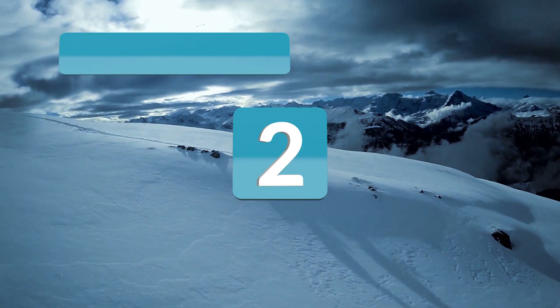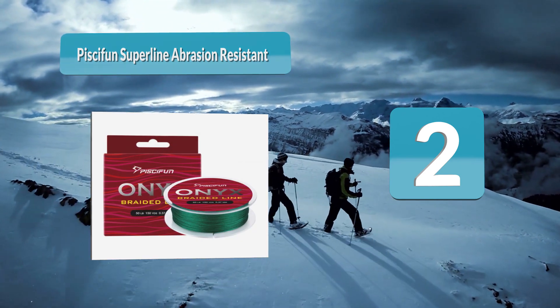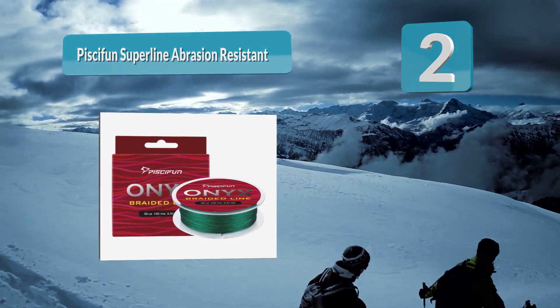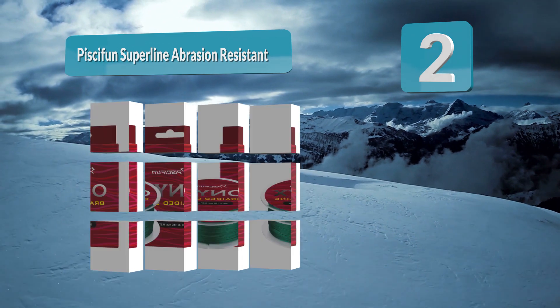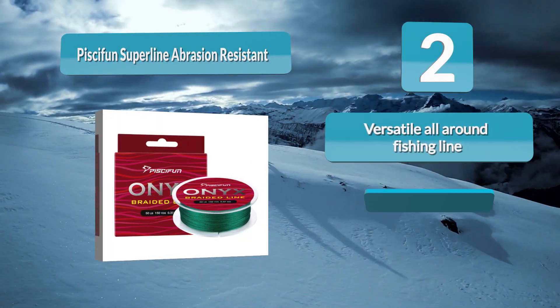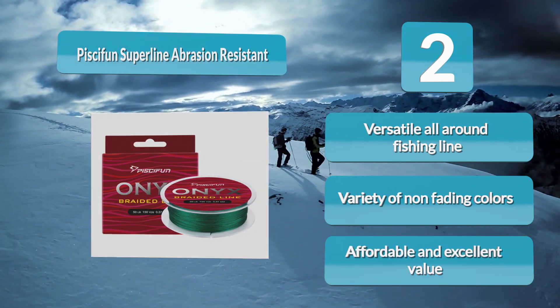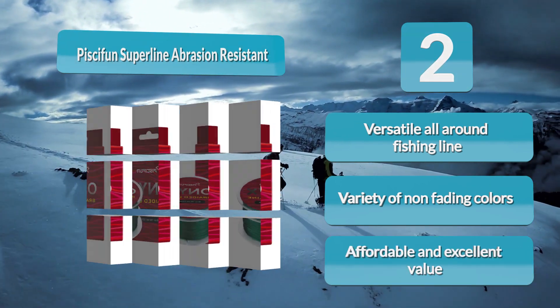Number 2: Piscifun Super Line. This abrasion-resistant line handles the harsh angling environment without fraying or breaking off. It is made extremely strong by using high-strength fibers woven into four or eight high-strength strands, with an epoxy coating technology that protects the line from damage while making it smooth and supple, so it cuts smoothly through icy water to drop your lure to your desired depth.